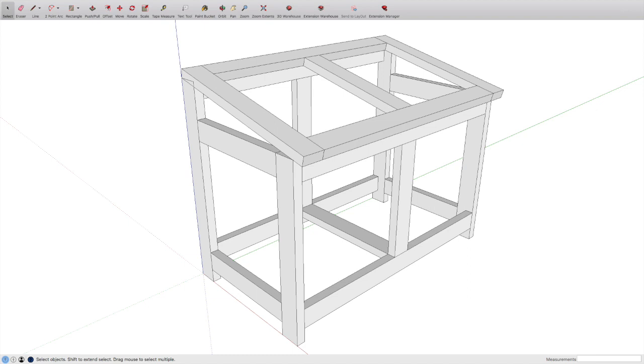Alright everybody, it's time for a long overdue project here, which is a delivery box that will hold up better than our Tupperware tote that we put out a while back. We knew the sun would eat it up, and it eventually did. The idea is to put this together with some scrap material, just things we've got laying around. Don't want to put a lot of money into it.